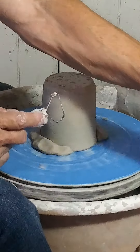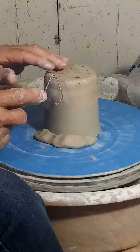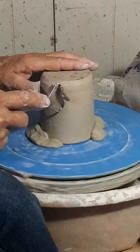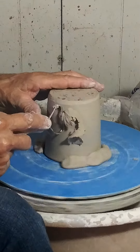We're starting after throwing the cylinder — we've already done that. After it dries enough that it's not sticky and wet, we're going to trim it. I'm going to trim it the easy way with this large trimming tool. I've already centered it, so it should be pretty easy and pretty smooth.